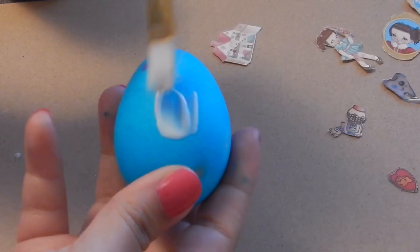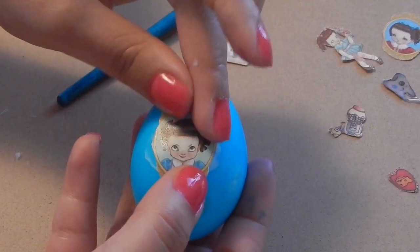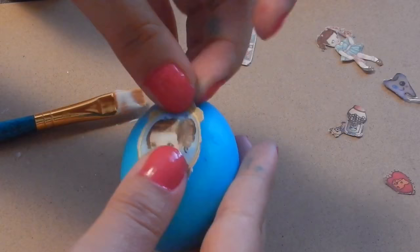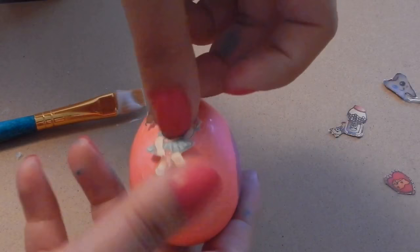Then you're gonna glue on the pictures. Get your egg, get the Mod Podge, get the picture, and slam it on there. Since the egg is curved and the picture isn't, you're gonna press on the picture so it curves with the egg and isn't sticking out.